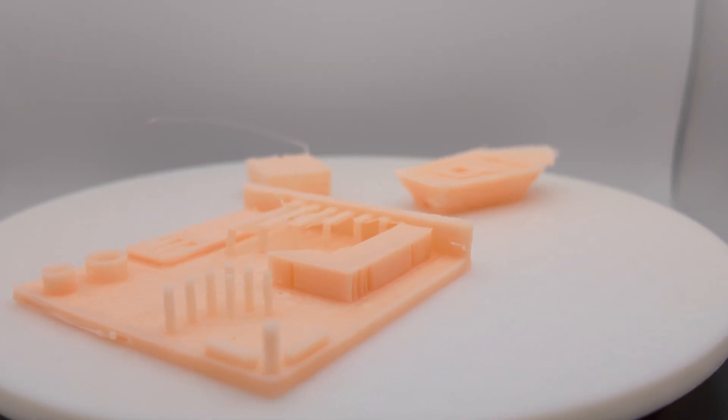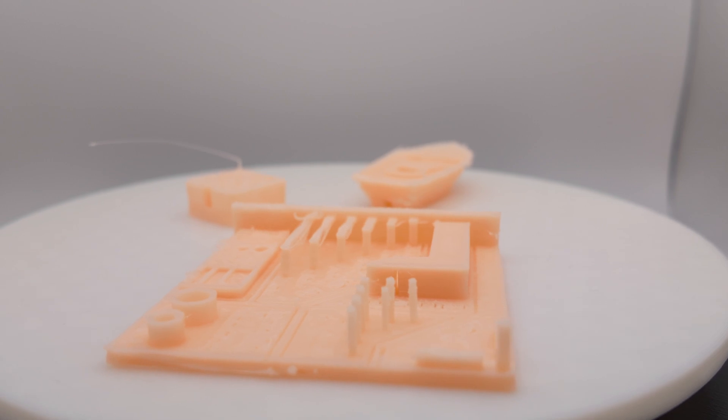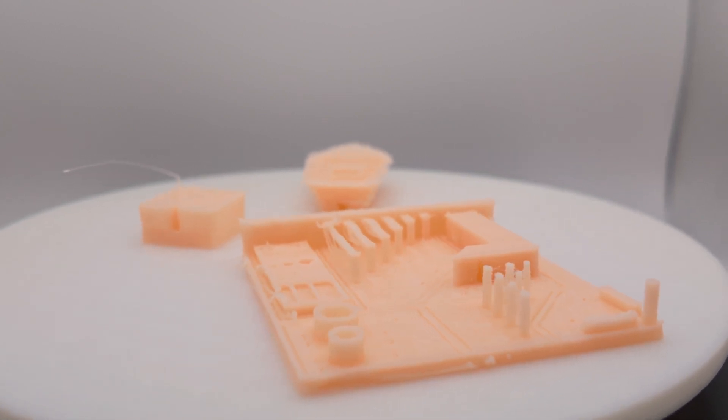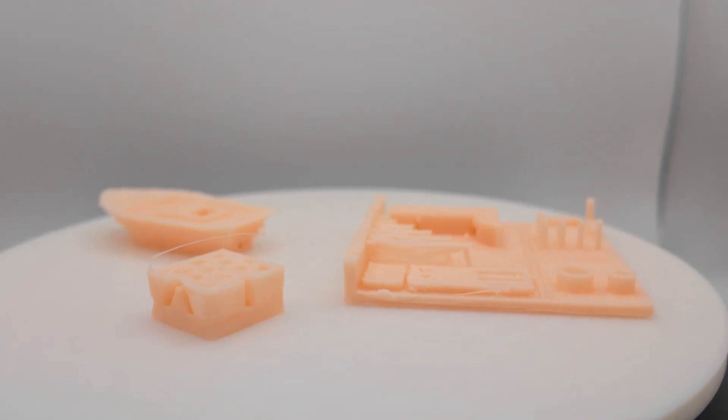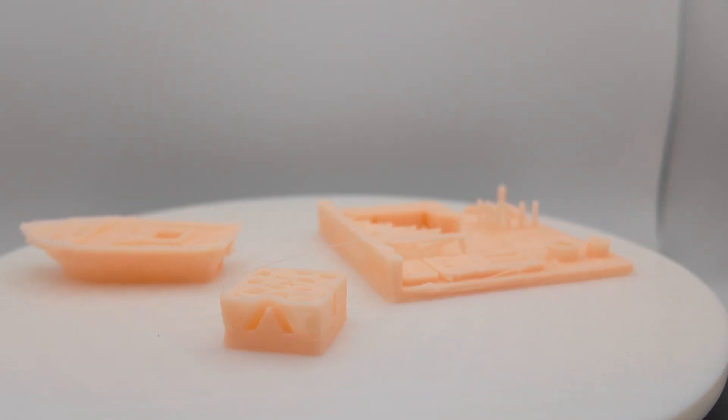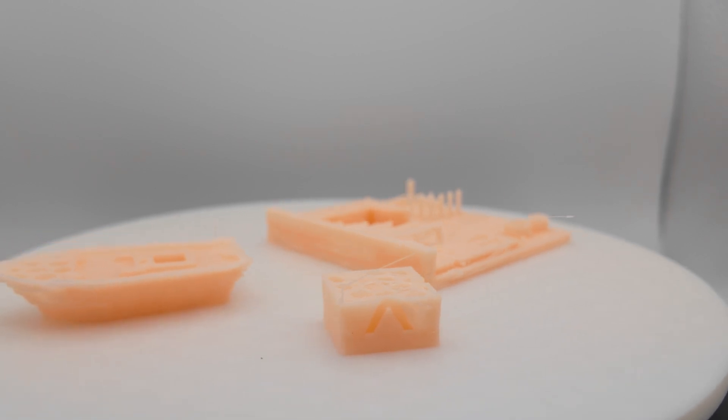I have to be honest — this was not the first set of benchmarks that I printed. I tried the first attempt and it went pretty terrible. I had to dry the filament for six hours and do a decent amount of tuning to get the results shown in the previous clips.